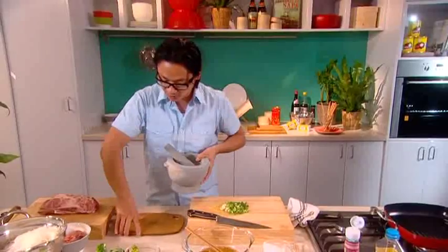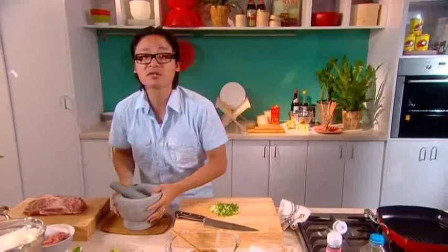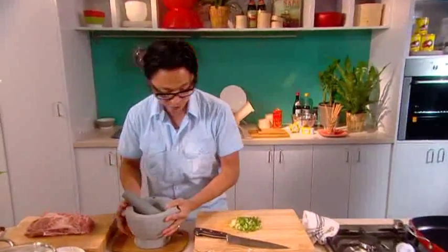I love it. It's got a little bamboo base here — won't ruin your bench, and it'll keep your mortar and pestle nice and firm and steady so it won't move.